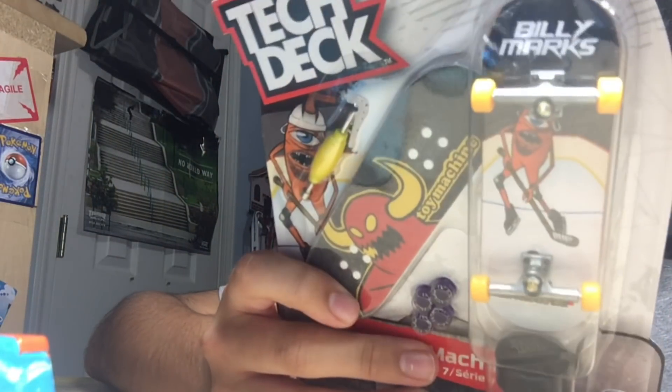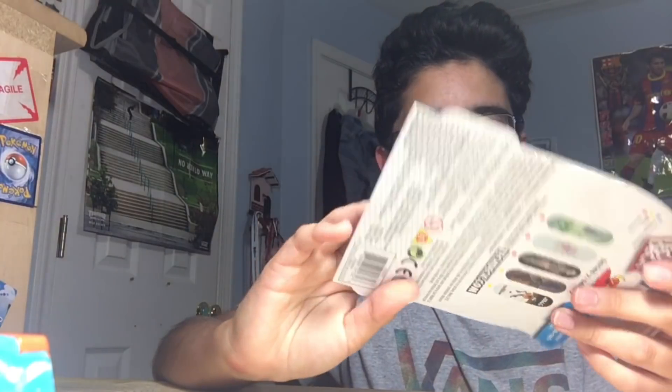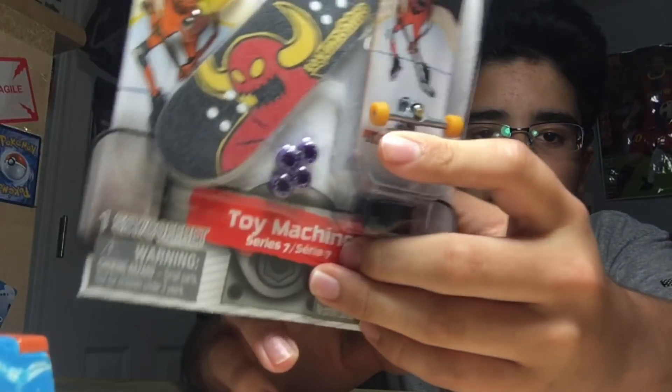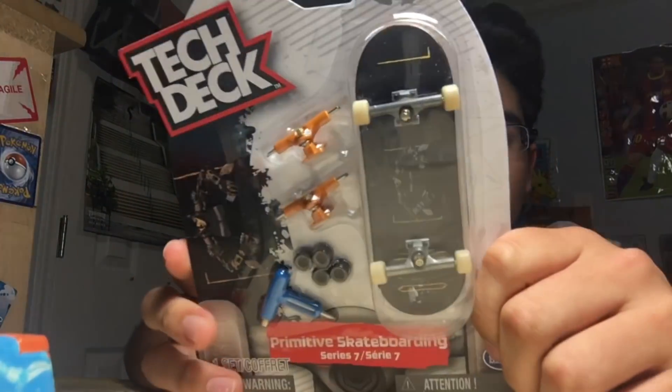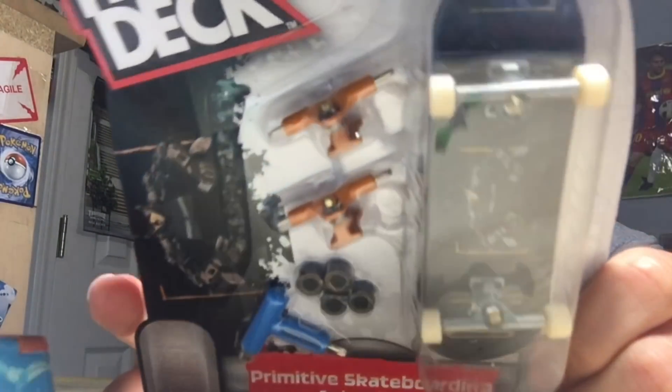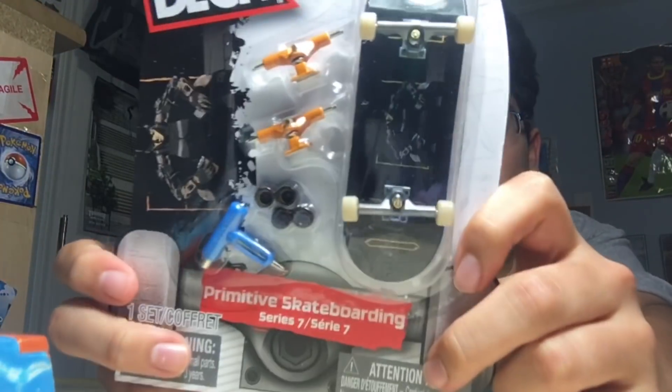I'm not gonna open this one right now, but it basically has graphic grip tape which is really cool for doing cutouts and stuff. It comes with a regular tech tool, non-bearing wheels, extra non-bearing wheels, TDLBTs, and bushings like the other ones. This one is really cool because it comes with a yellowy-orange truck color and a new T-tool that looks like a real skate tool, and TDLBTs.